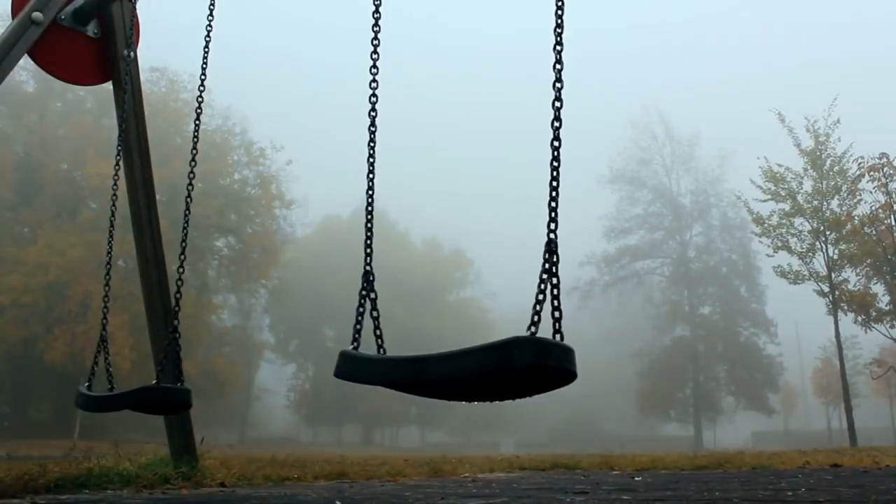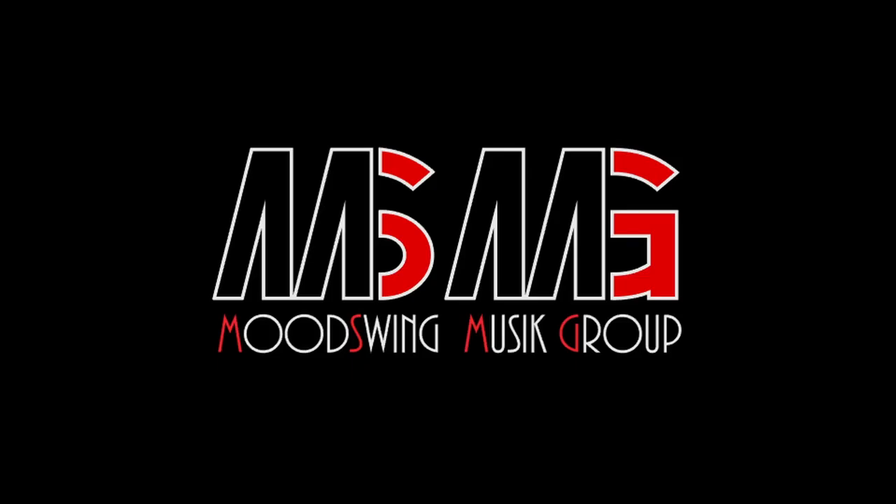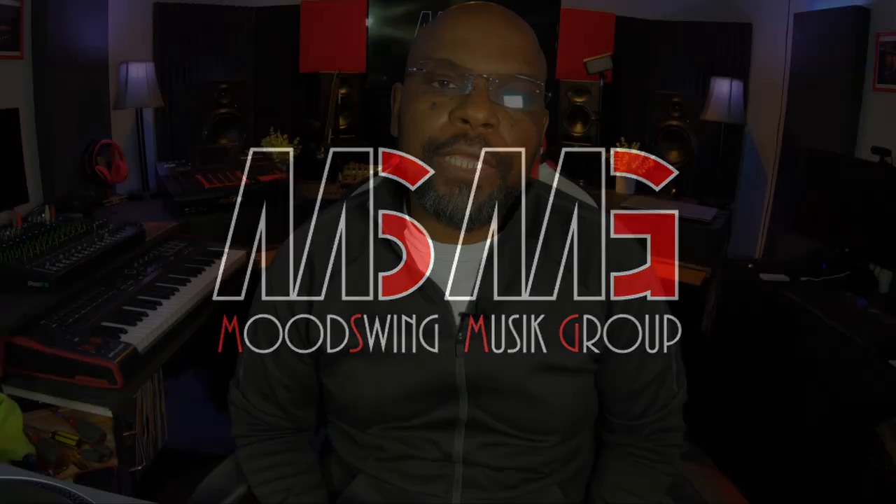You are now listening to the sounds of Mood Swing Music Group. Hey yo, what's up man? Welcome back to the channel. Today what we're going to be doing is working on the MPC 2000 XL. We're going to be taking out the old zip drive and putting in one of these new GoTek system drives. You can use a thumb drive or flash drive on it. Let's get started.